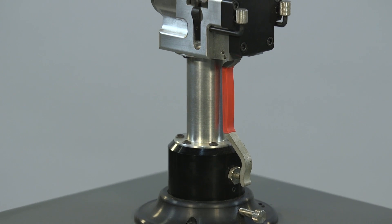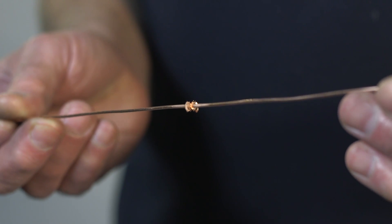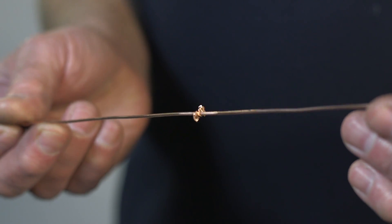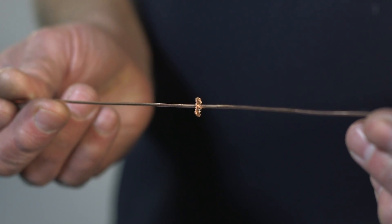PWM's HP180 is a small, air-hydraulic cold welder which is extremely easy to operate. It enables any member of the workforce to weld non-ferrous material up to 1.8 mm in diameter without effort.